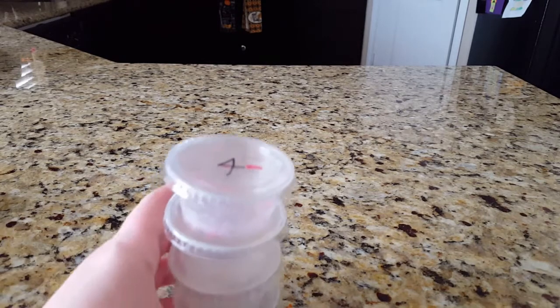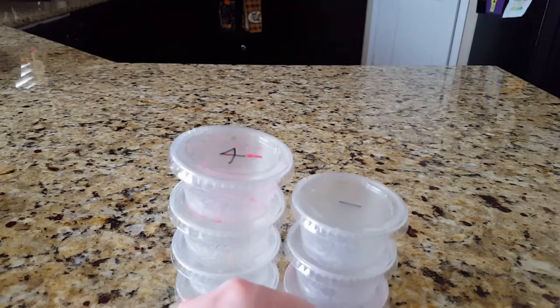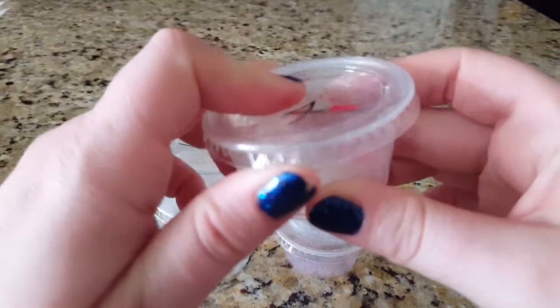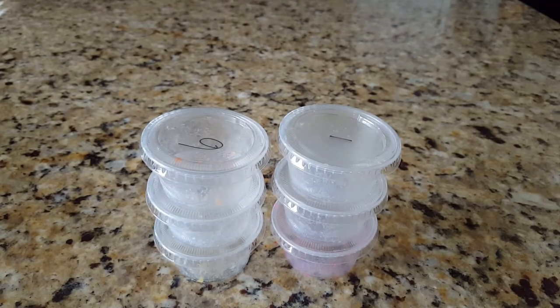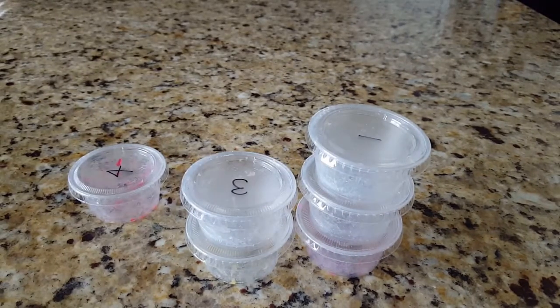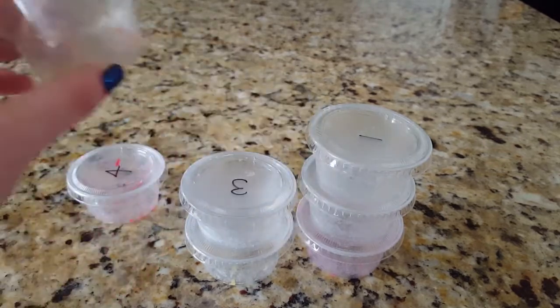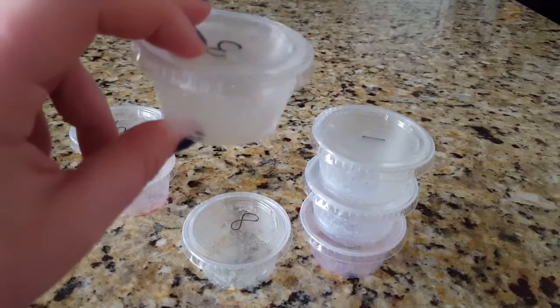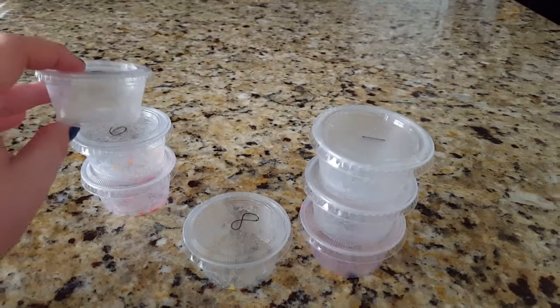I want to start off with some of these Tiny Tarts testers that I melted. I think I may have one or two left that I haven't melted yet, and I don't have the scent list with me so I'll just have to guess. There wasn't one that I didn't like or that didn't throw for me at least four to six hours. Number three was Perfect Peach — she has an amazing peach, it smells very authentic to an actual peach.